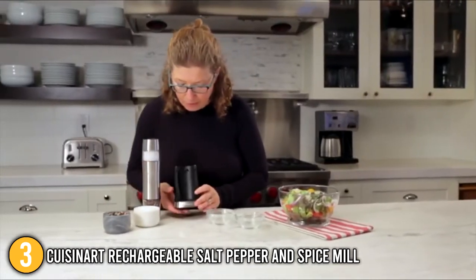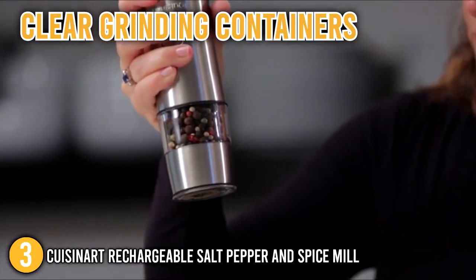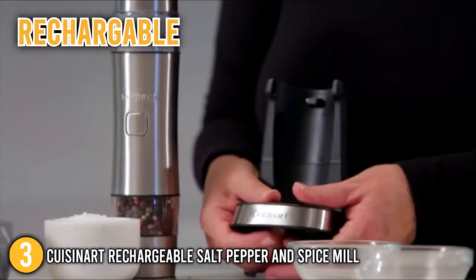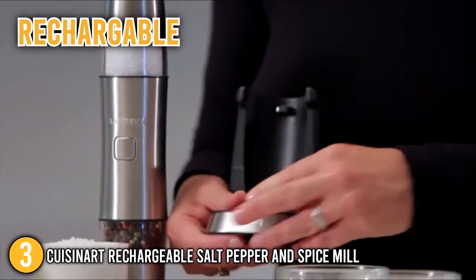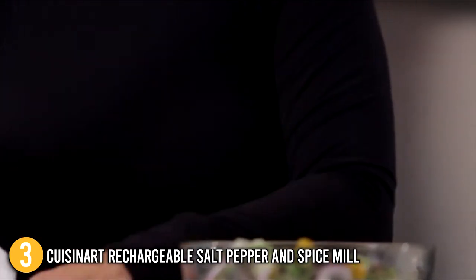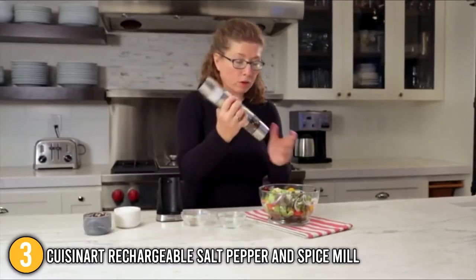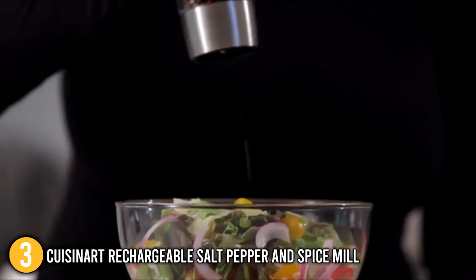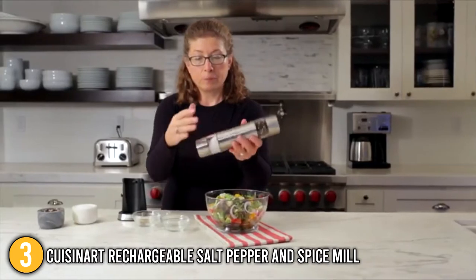On one end of the mill is a clear cap that, when filled, measures an exact teaspoon. It also has clear grinding containers that indicate when it is time to refill. Since it is rechargeable, you won't have to worry about spending extra money on batteries or contributing to the landfill. You can take it outside for all of your backyard barbecues because it is completely portable. The ease of use and functionality of the Cuisinart Rechargeable Salt, Pepper, and Spice Mill are its top characteristics, and it is a perfect addition to any gourmet kitchen utensil shelf because of its practicality and elegance. For this, it earns the number 3 spot on our list.